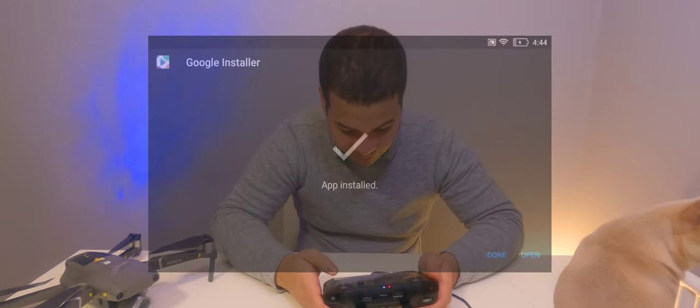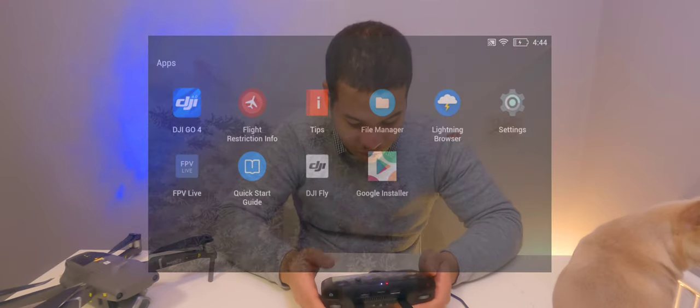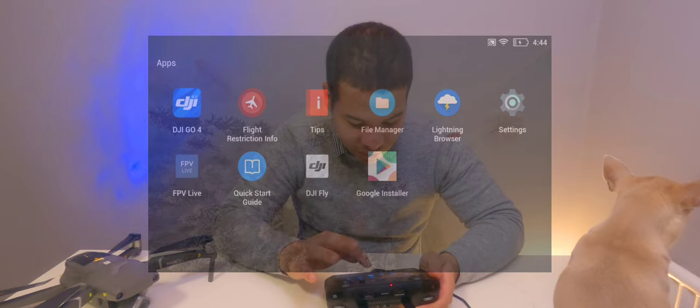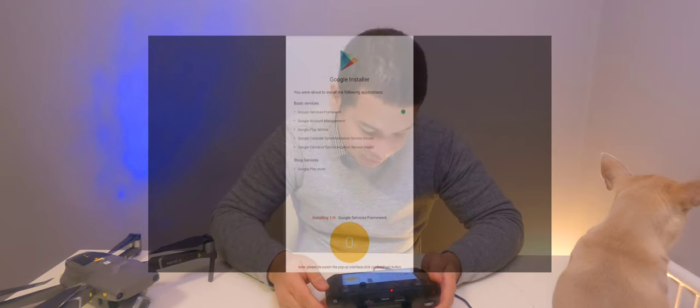Next, launch the downloaded file and install it — it installs very quickly. Click 'Done'. Back on the home screen you'll see a new app called Google Installer. Launch that and press the Install button; it will then download the dependencies needed before you can download the Play Store.